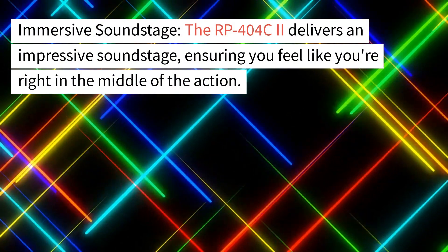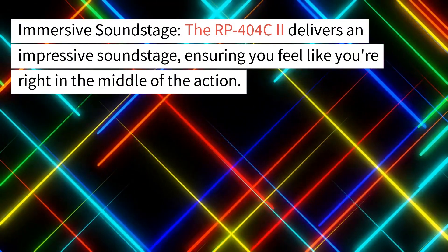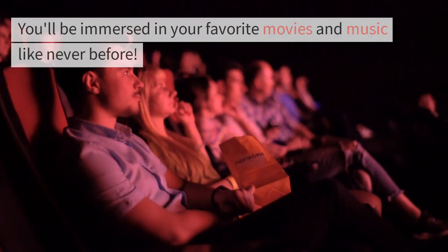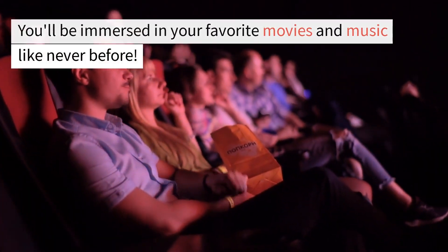Immersive soundstage. The RP404C2 delivers an impressive soundstage, ensuring you feel like you're right in the middle of the action. You'll be immersed in your favorite movies and music like never before.